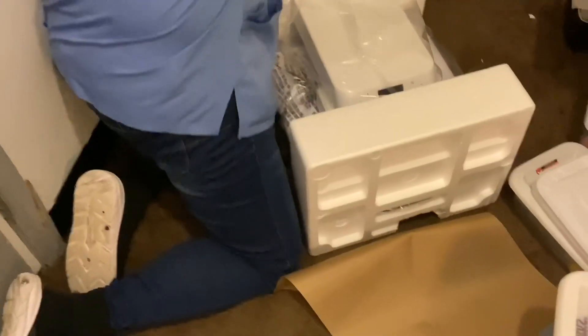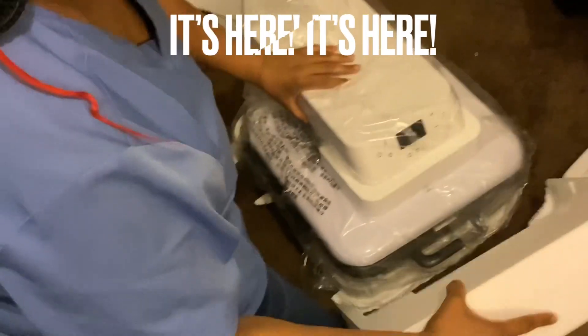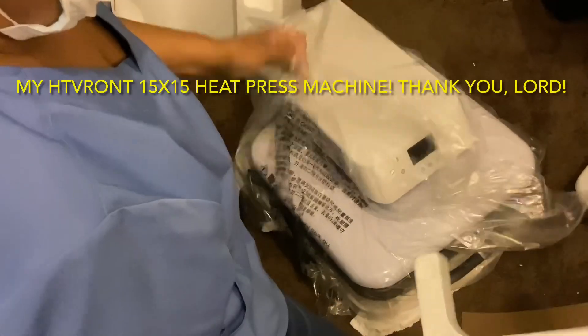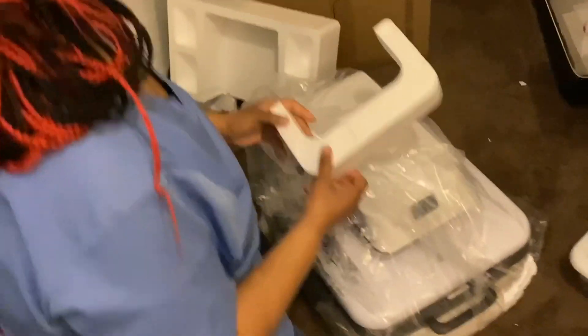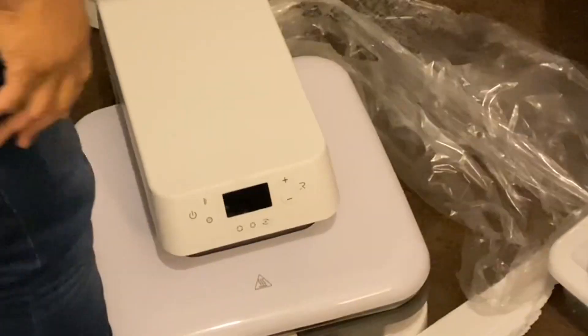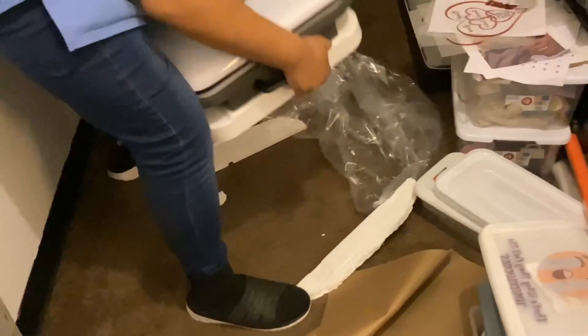Okay, she's opening it, it's coming out — hold on. That's my dream machine. She took it out the box, now she's gonna pick it up and put it on my table. Oh, she's struggling! All right, look at it — it's my HTV Roc!